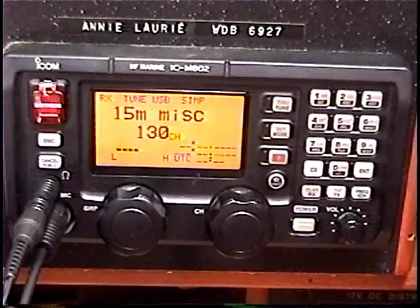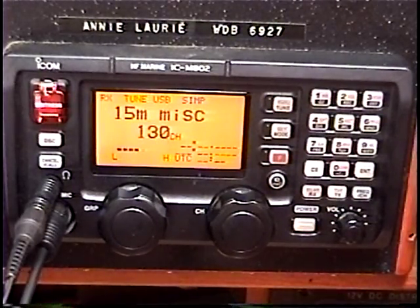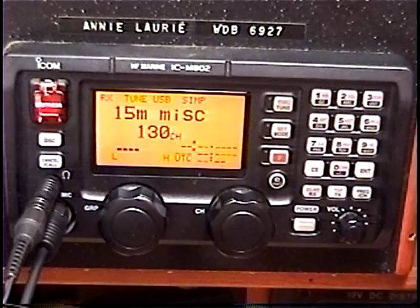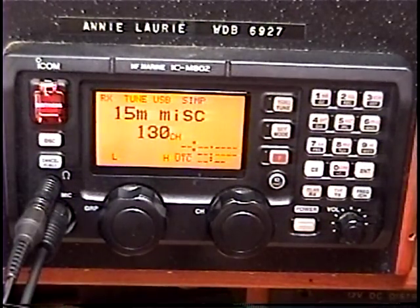I wanted to do a short video about RFI, Radio Frequency Interference. This is the noises and static and beeps and hums and buzzes that somehow plague many HF communications radio installations on a lot of small sailboats.